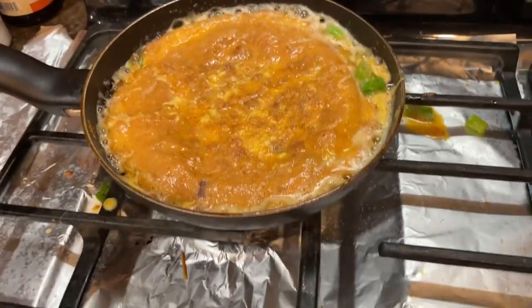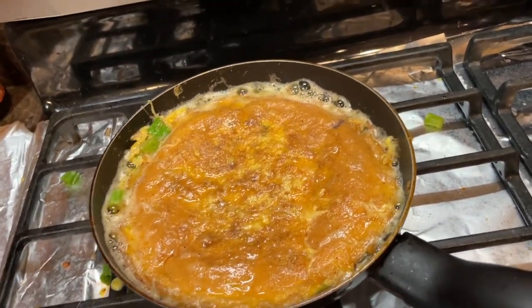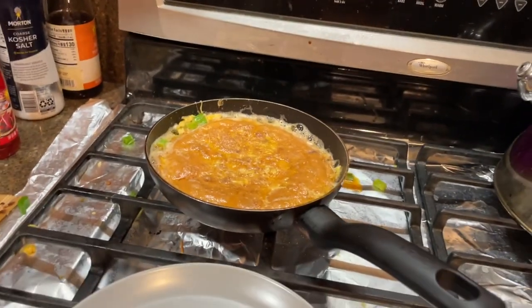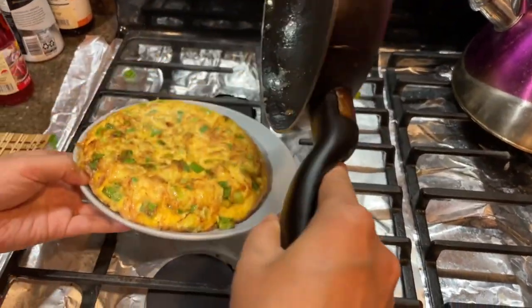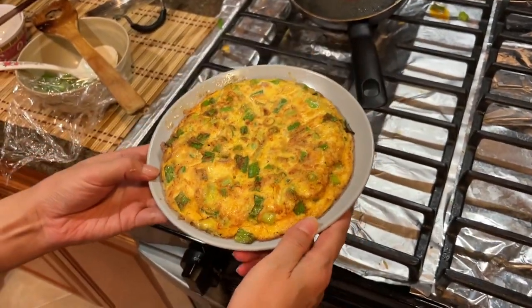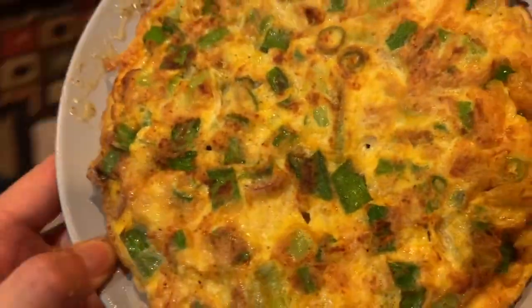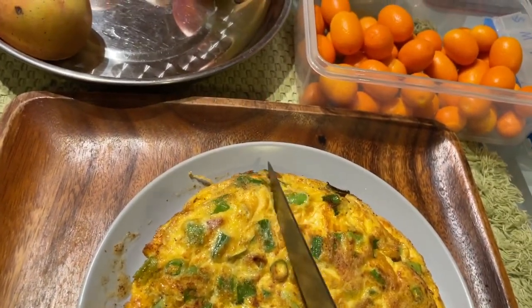Get a same-size plate — very simple to turn over. Just use two hands: one hand holds the pan, one hand turns over. Look, very easy! Wow, yummy. Now we just cut it into four pieces — very easy. Let me show you how to cut it.